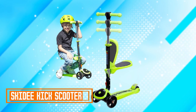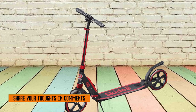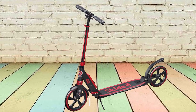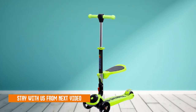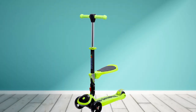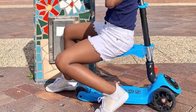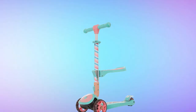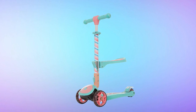Number three: the Skiddy Kick Scooter. The Skiddy Kick Scooter is a great option for kids who are looking for a fun and easy way to get around. It's lightweight and durable, making it easy to carry and ride. The scooter features a wide deck and large wheels, which provides stability and a smooth ride. It's very easy to use — even young children can learn to ride it quickly. The scooter also has a number of safety features, such as a rear brake and a kickstand.